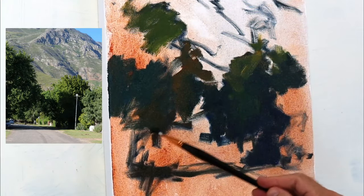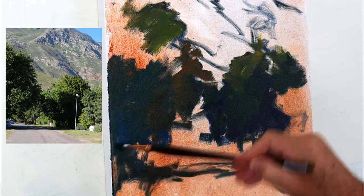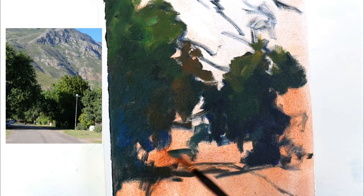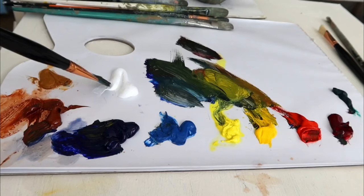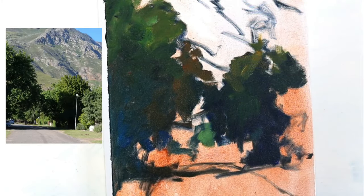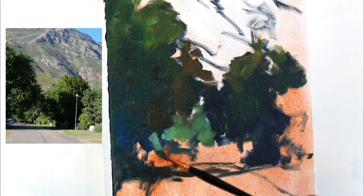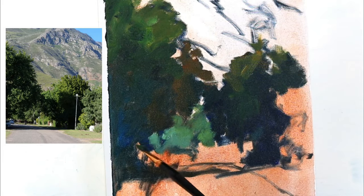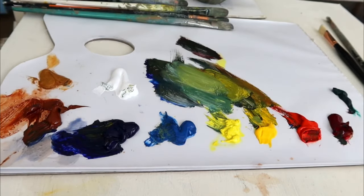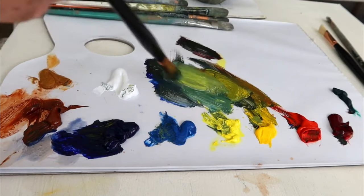All the shadow colours as well — try and get those in early. Now I can start bringing in some of the middle value colours, the cooler greens in the middle distance. And then I'll move into the mountain shapes as well. Once all of these shapes are in, then your painting is, in my opinion, halfway done. What's left is just to develop the shapes a bit more and add a few finishing touches.